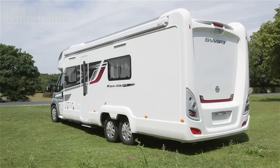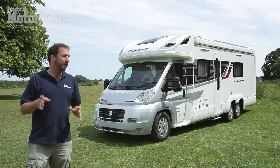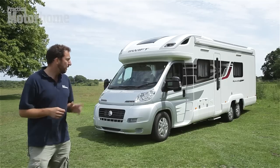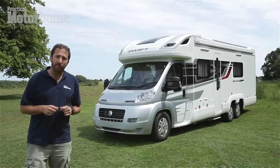It's undergone some substantial exterior changes. The silver cab work now marries better with the caravan body thanks to a new graphic scheme, but also importantly, it's based on the new Euro 5 compliant Fiat Ducato.